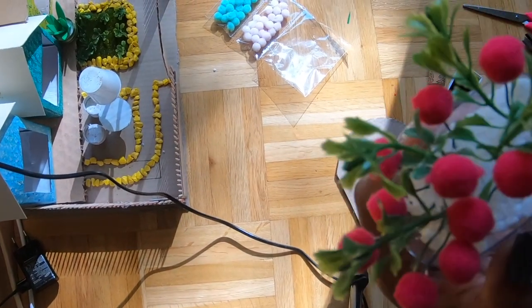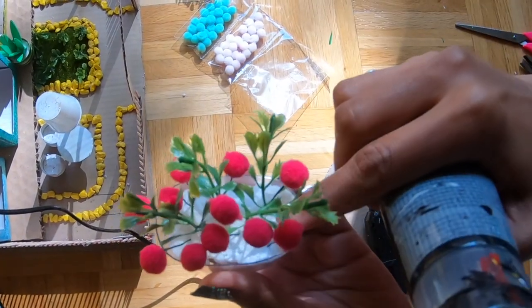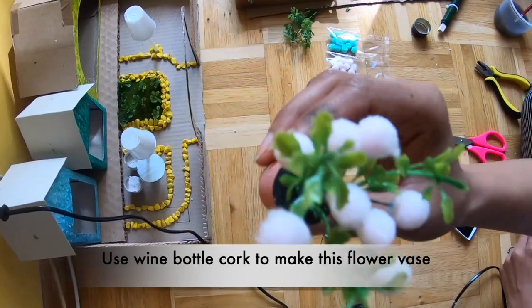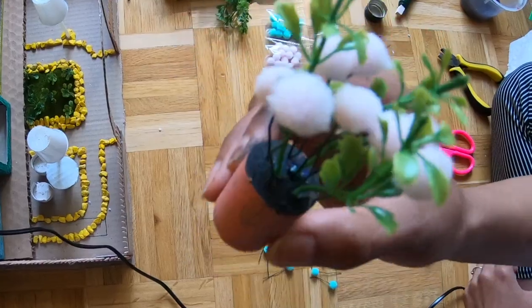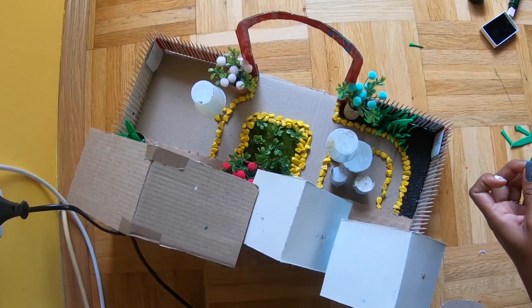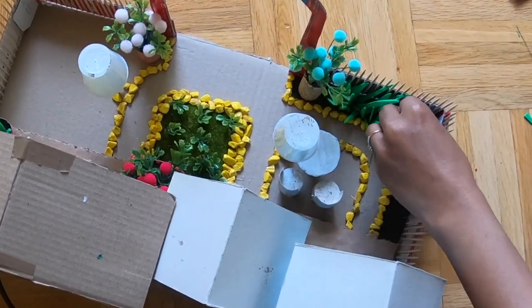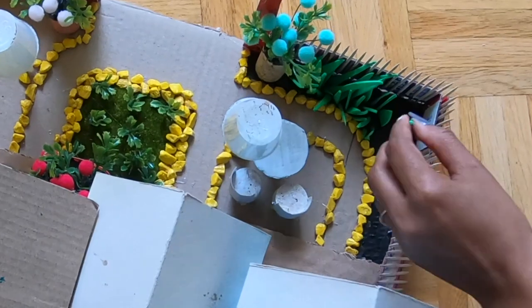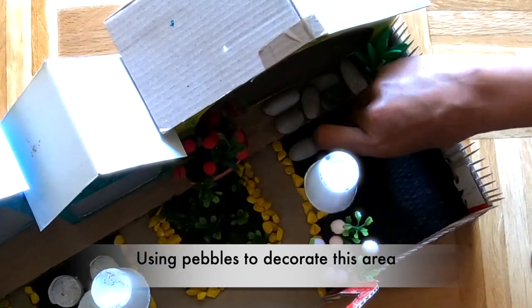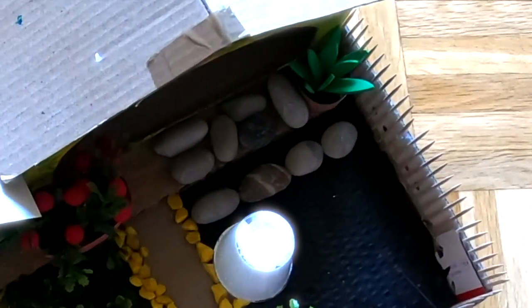Cut it out on the paper. I used a wine bottle cork and some pebbles for decoration, and artificial leaves.